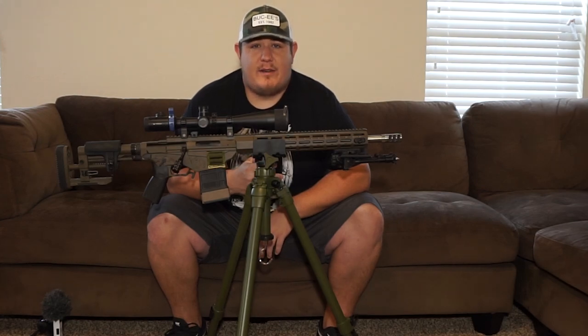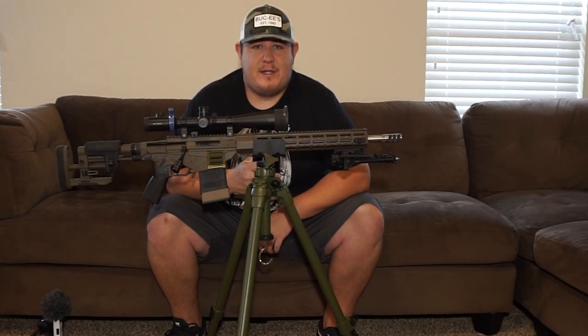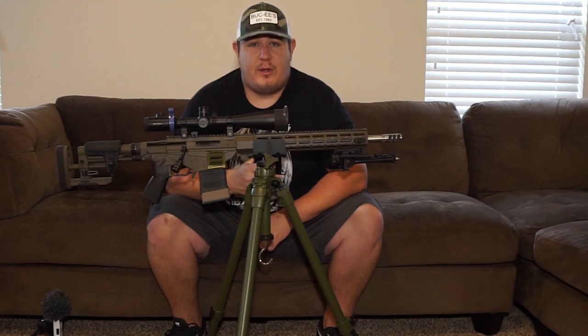Now let's talk about the Pig Saddle. This rifle rest is a must-have for anyone shooting with a tripod. There are a lot of companies now coming out with ways to mount your rifle to a tripod, but the Pig Saddle works on every rifle. It has a great finish, and the grips on the inside do a great job holding the rifle and protecting it from damage. We tested this combo with a .223 all the way up to a .300 Win Mag, and it did great on every single one.